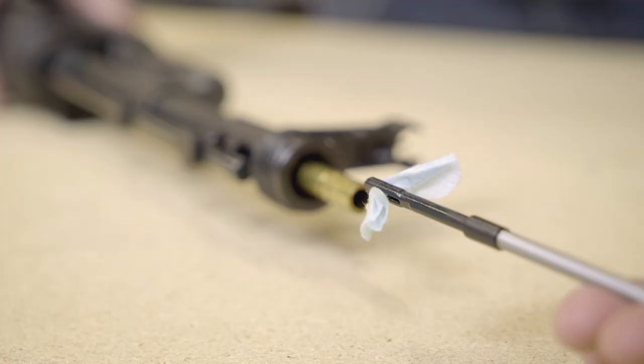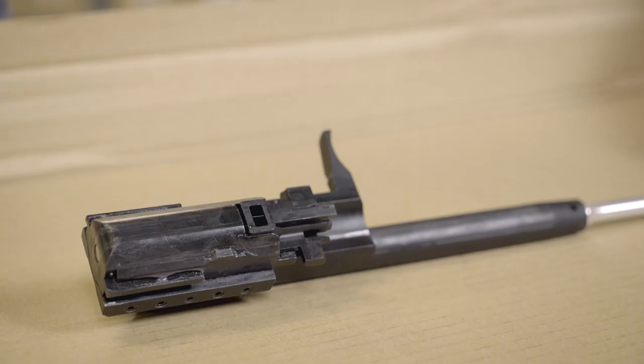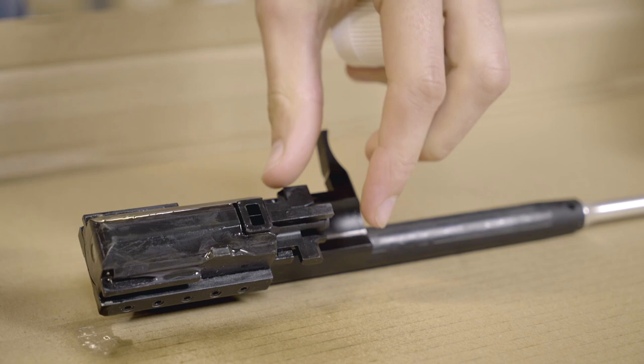If you've got your hop-up on all the way and your BBs still aren't flying straight, you may need to replace your hop bucking and nub. If your BBs are flying straight upwards, you can look at replacing parts or you can simply use heavier BBs. Remember that the hop-up parts and barrel of your gun rely on friction to operate. If they get lubricant on them your accuracy and range are going to suffer.